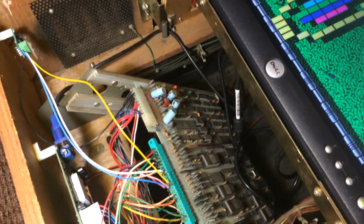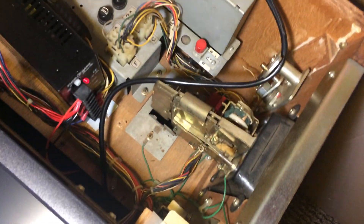It's at OneCircuit.com and I highly recommend it. I just wire it right into the harness — don't have to disconnect anything with the coin mech over there.